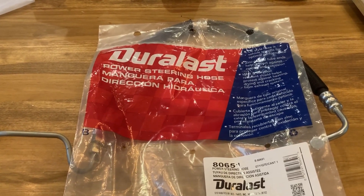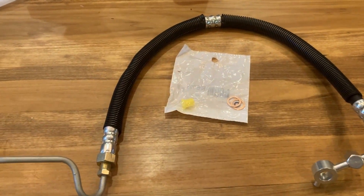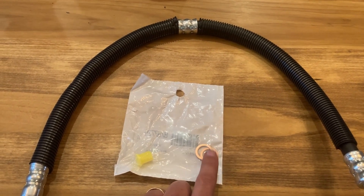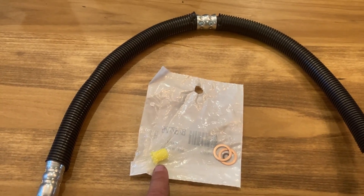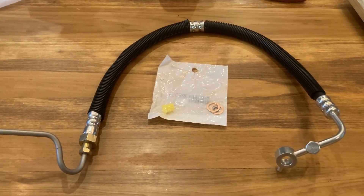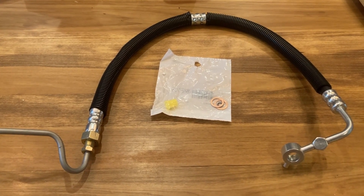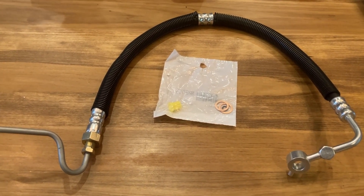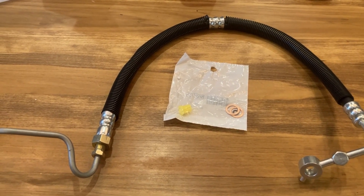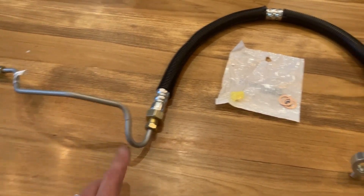This is the Duralast kit I got for the 2011 Nissan. It comes with a packet that has some crush washers, a rubber gasket ring, and what looks like some type of plug. There are two videos I'm going to reference in the link below. One is the TRQ demonstration — very good. The other is from a different creator; the camera quality isn't as good, but he addresses a different portion of this, which we'll talk about.